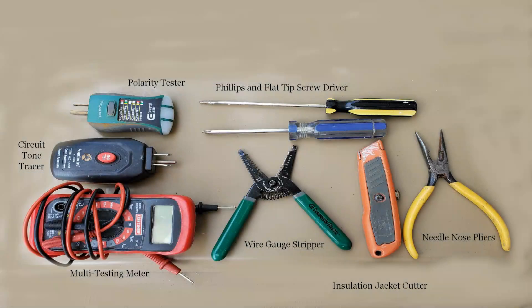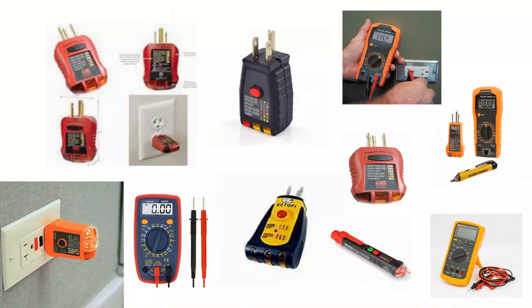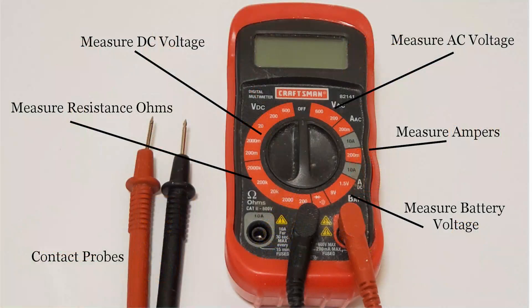To start, let's look at the common tools needed to address most problems. Here we have two different screwdrivers — a standard flat tip and a Phillips — along with a wire cutter, long nose pliers, and a wire gauge stripper. The other things you see are the electrical testing devices. The digital multimeter is a number one priority if you're going to make home repairs on the electrical system. It will test for both direct and alternating current, ohms, and amps.